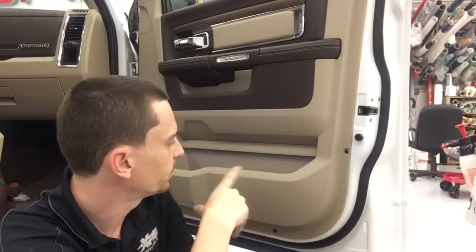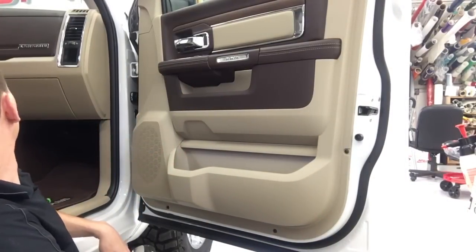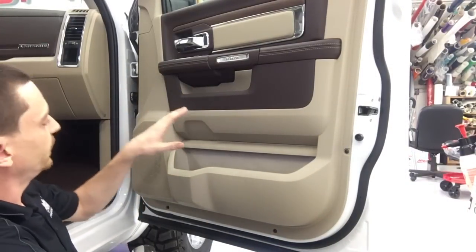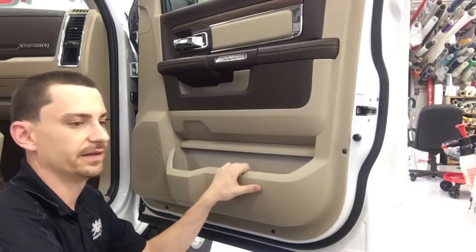Alright guys, we're going to be taking off the door panel on a Dodge 1500 here. This is a pretty easy door panel to remove — it's just tedious in the amount of time that it takes.